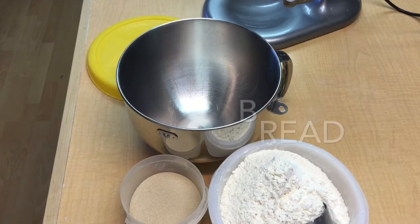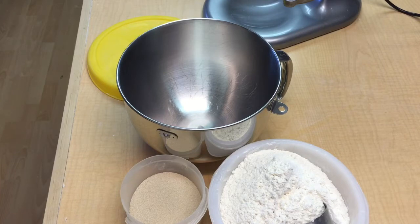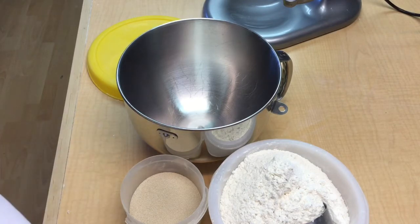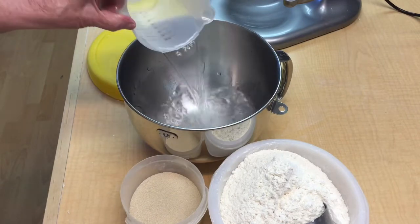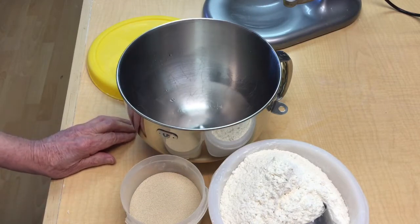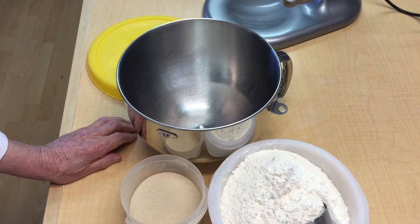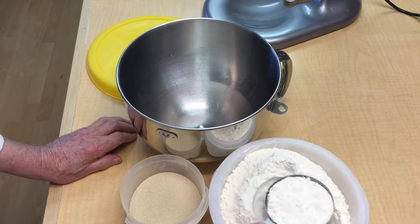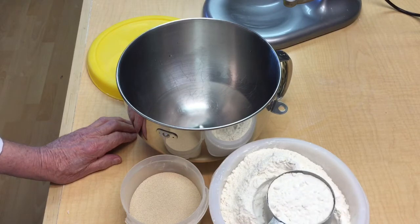Today we're going to begin to make ciabatta bread, and to do this we have to make a pre-ferment. A pre-ferment is where we take 100% of the water, 50% of the flour, and 50% of the yeast. We mix that up the day before we want to make the bread.